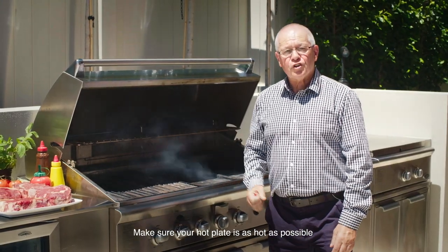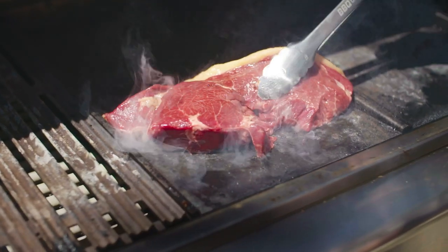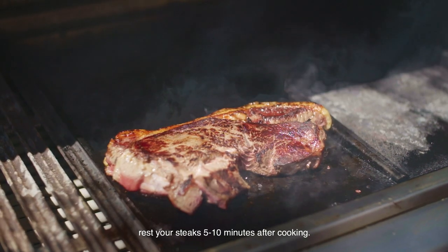Make sure your hot plate is as hot as possible, so when you put the steak on the plate you get that lovely shhhhhh sound. For a great tasting and tender steak, rest your steaks five to ten minutes after cooking.